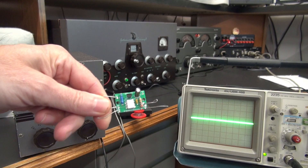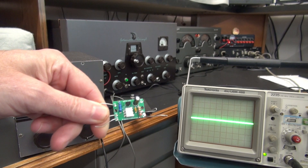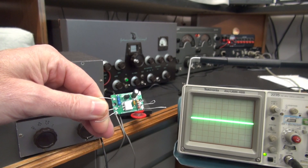Here is the little OptoKey module — it measures approximately 19 by 29 millimeters. This one is configured for the Johnson Viking 2, and I have other models in the works.